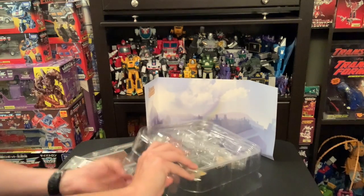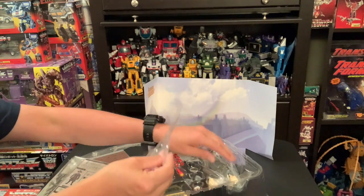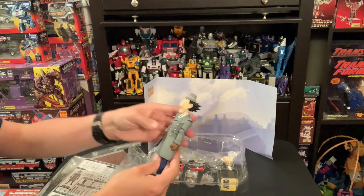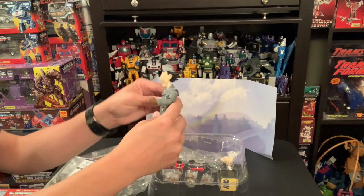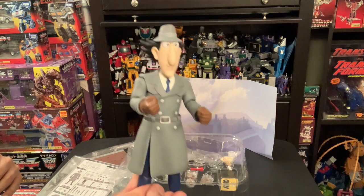They don't actually make it easy to open. Here he is — this is me touching him for the first time. Wow, I mean, it looks like he just jumped out of the cartoon.